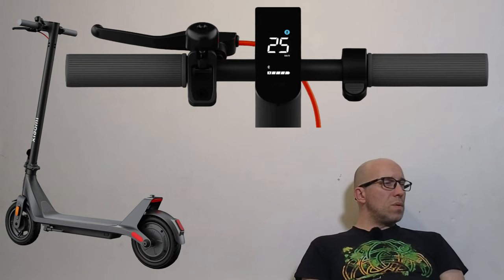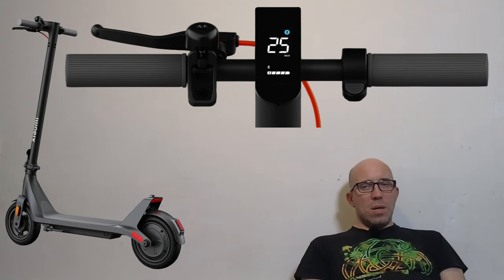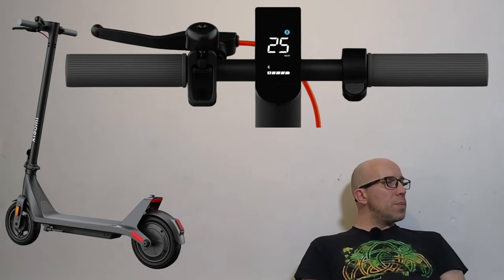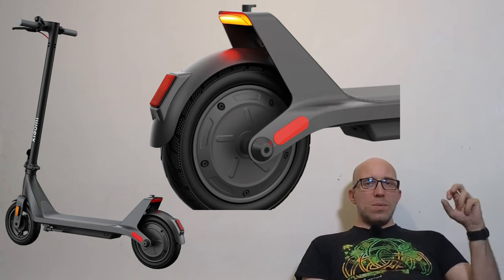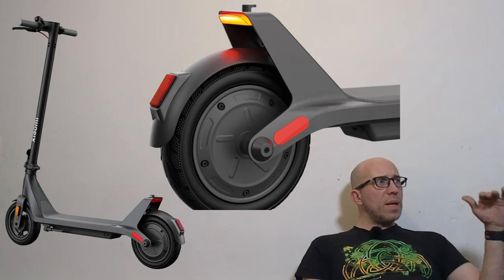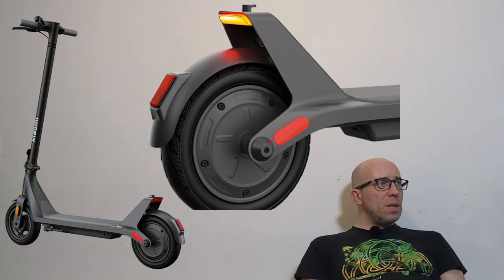They're probably using one of the first generations of those dashboards, which after so much time they can produce for a really cheap price. Now looking at the tail light and mudguard — where there used to be a tail light on the mudguard there is now a reflector, and the tail light is a little bit higher. It looks like it could actually be a little bit brighter. Overall looking at the design I'm not sure if I like it — I'm just not used to it when it comes to Xiaomi.